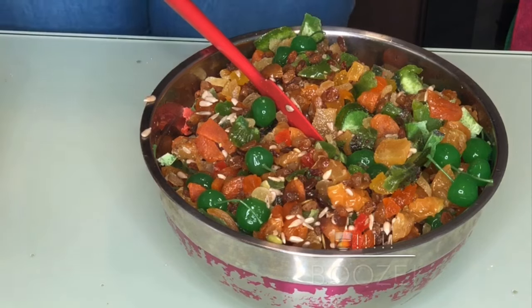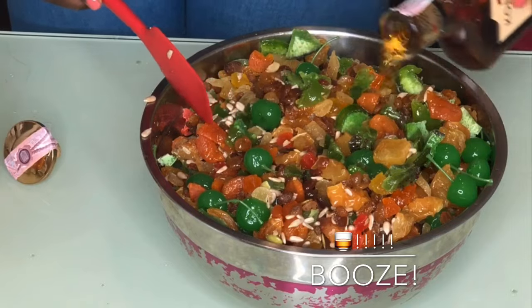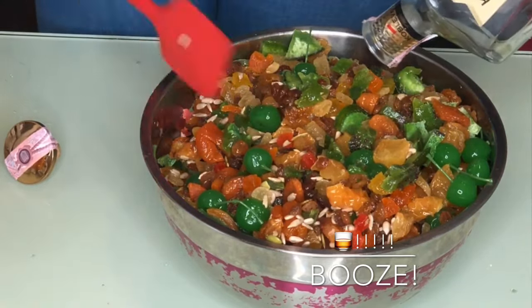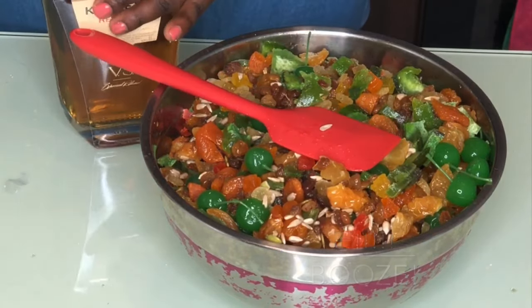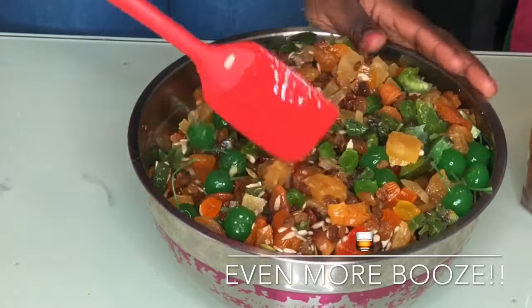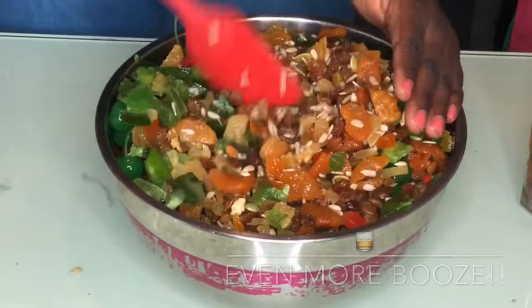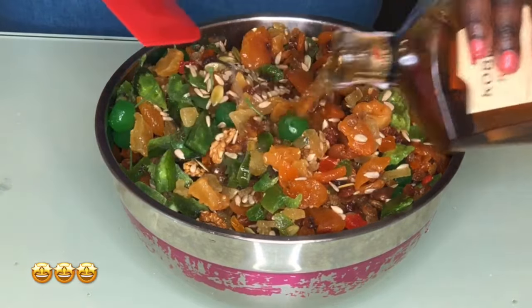Stir it all together because the cherry juice will give you more flavor beyond just the booze. I usually use about four bottles total, but at the beginning we just need two. Within about a week the fruits will have soaked up all the juice, so add another bottle, cover again, and repeat — maybe another bottle after ten days.